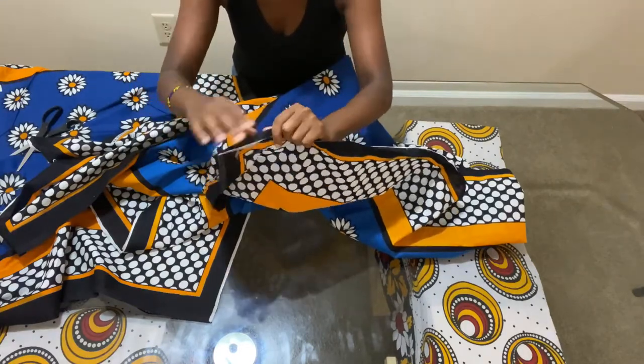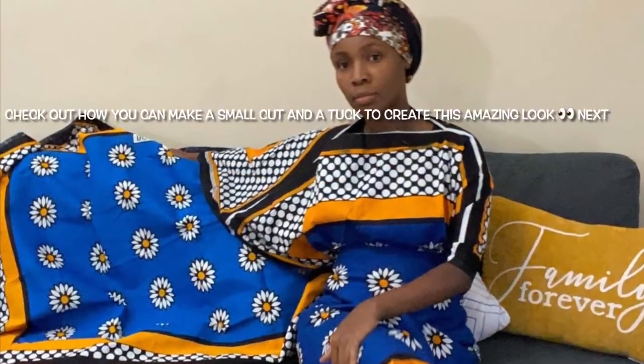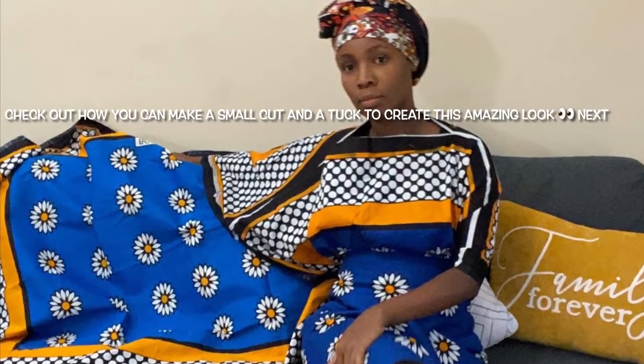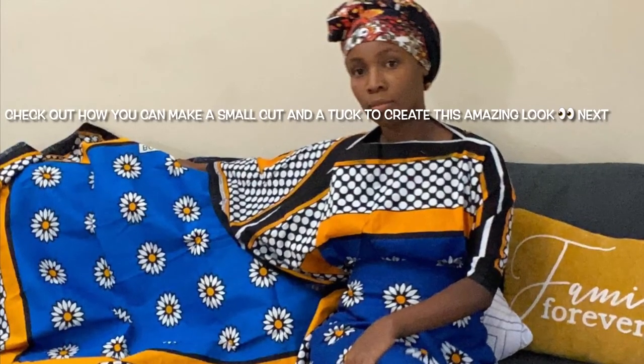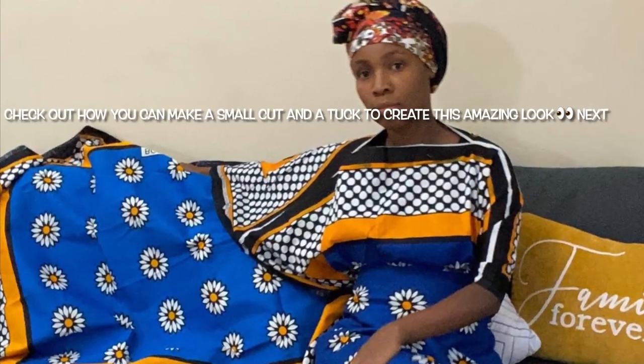Usually this end is where the manufacturers have cut the kanga, so you tend to see that both edges do need to be protected. That's it — simple, quick and easy. Cut with confidence, do not worry, and check out how you can make this style. Thank you for watching!